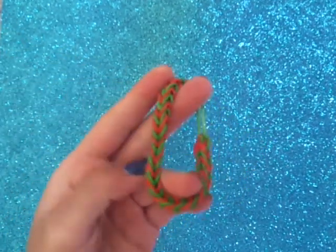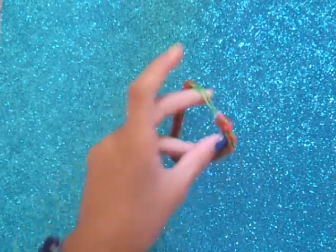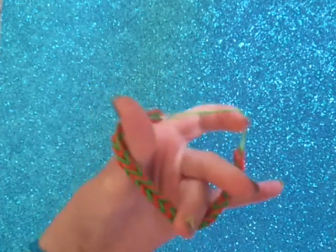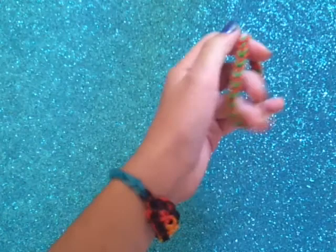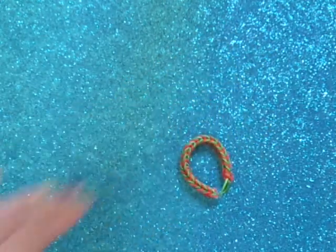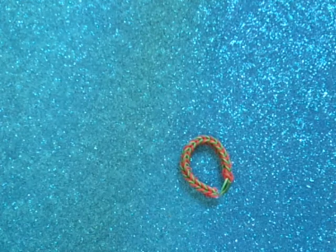So let's get started. You're going to make a fishtail or whatever style you want. You're going to finish it and everything. You can do a single or fishtail or whatever you want — just not a starburst, because that won't really work. I also forgot to mention you're going to need some C clips or S clips — I prefer S clips for this one.